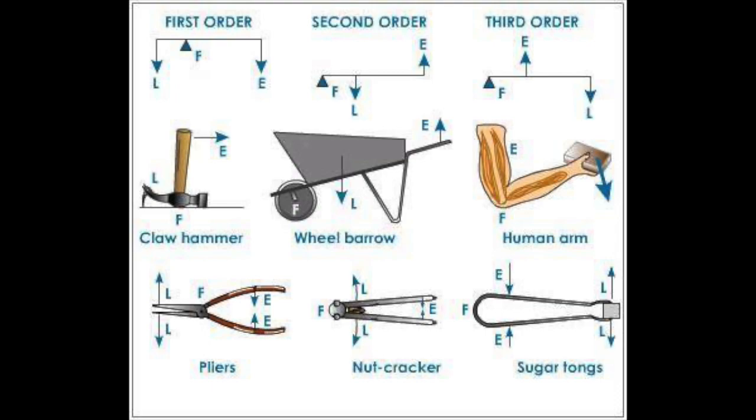Now, third order levers are a bit different. With third order levers, what we're looking for is not a saving on force. What we're typically looking for is either reach or precision. If you're using tweezers, tweezers don't give you a positive mechanical advantage.